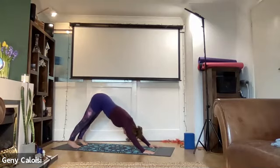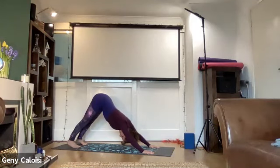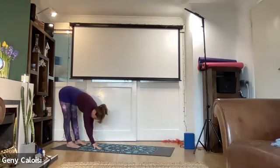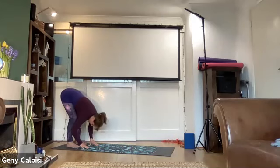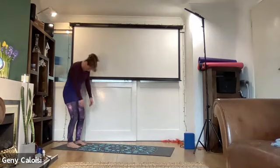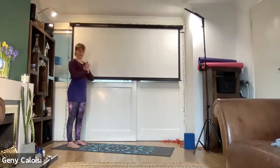Down dog — remember, it's an inverted V. Your heels go towards the floor, your hands are pushing onto the ground with index finger, middle finger and thumb pressing together. Walk your hands towards your feet, release your knees, grab hold of your elbows, sway a little bit side to side. Then release your elbows, come up into standing, arms up, and hands towards your heart.